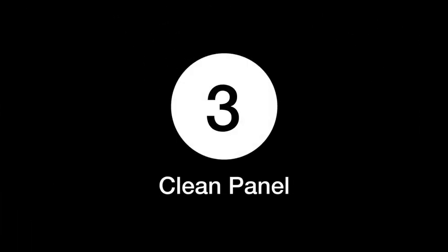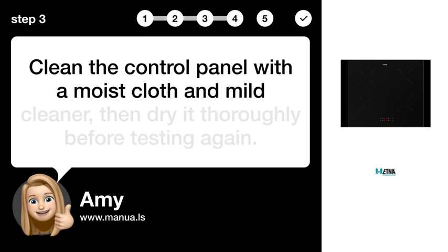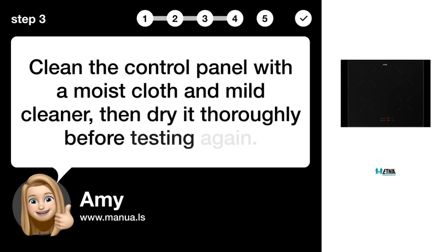Step 3: Clean Panel. Clean the control panel with a moist cloth and mild cleaner, then dry it thoroughly before testing again.